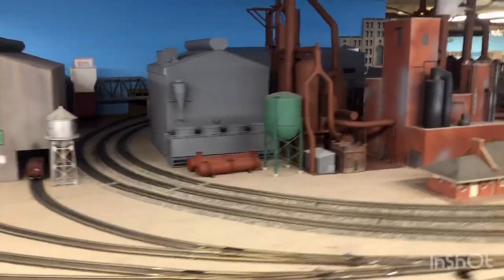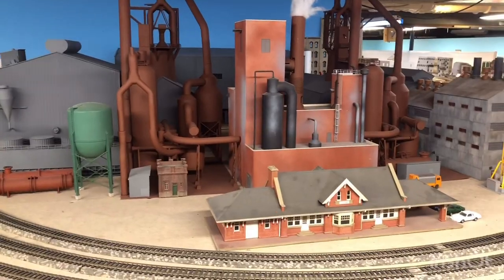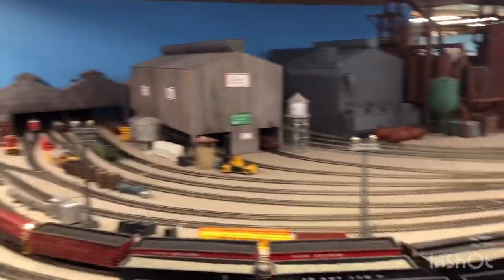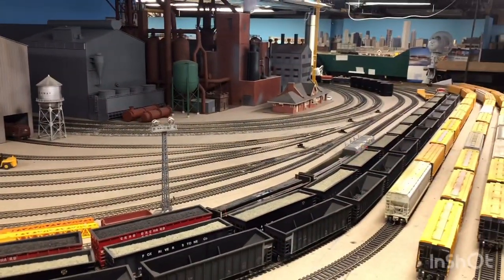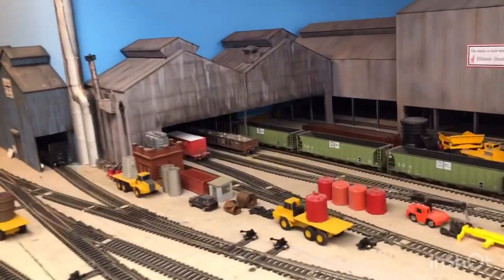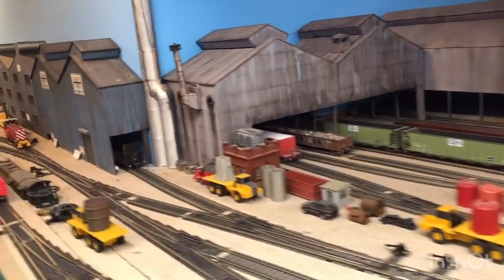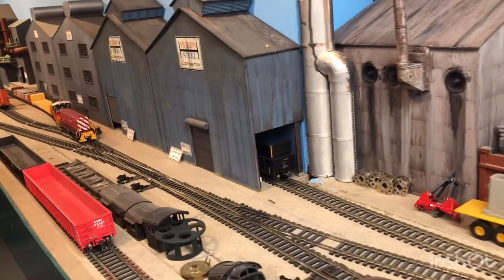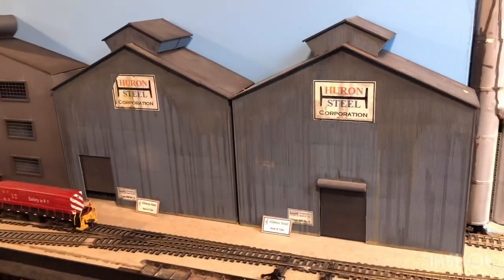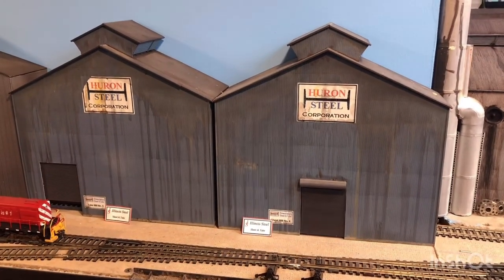I have two blast furnaces and a blower building, although I don't model the internal works of the steel mill. Illinois Junction serves the interchange in this yard here, which I call Calumet Yard. Farther down is some more inner workings. I bought these buildings off eBay and we're going to eventually re-letter them, but I thought it was kind of cool to have the old herald still up.